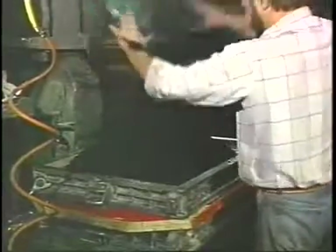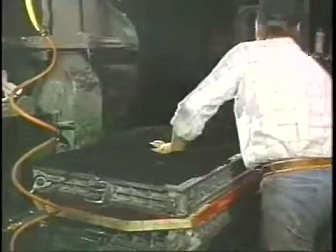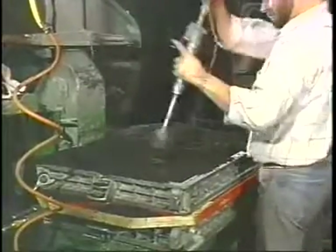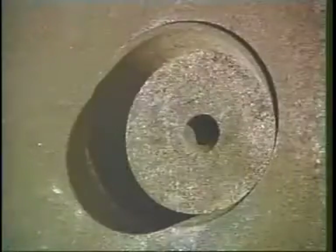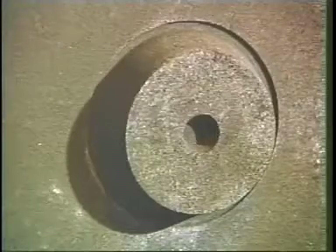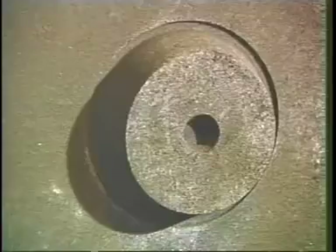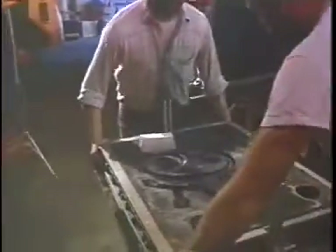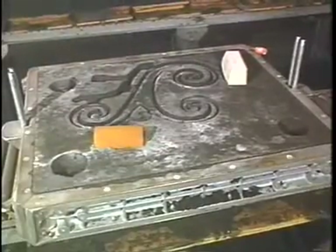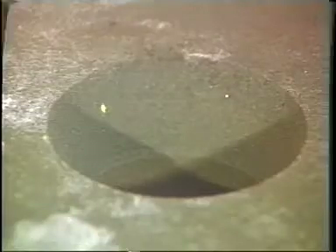Anti-shift inserts can be used with green sand, air set, cold molding, molding boxes, vacuum molding, or match plates, and for core alignment. This is a completed cope mold in green sand and shows the alignment button with the sand trap created by the mounting rim. Here is the drag mold with the matching cavities created by the anti-shift inserts. These cavities align perfectly with the buttons created by the cope mold.